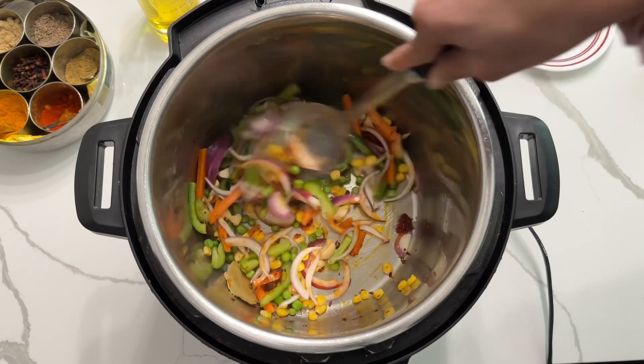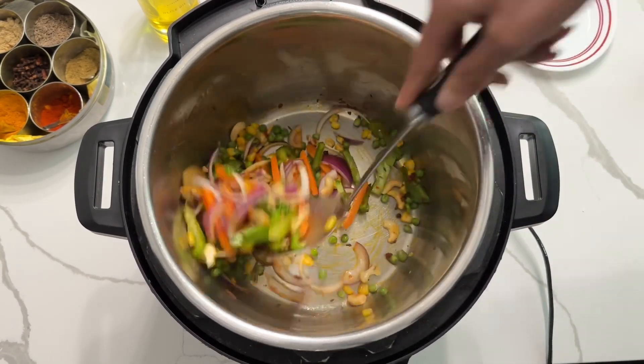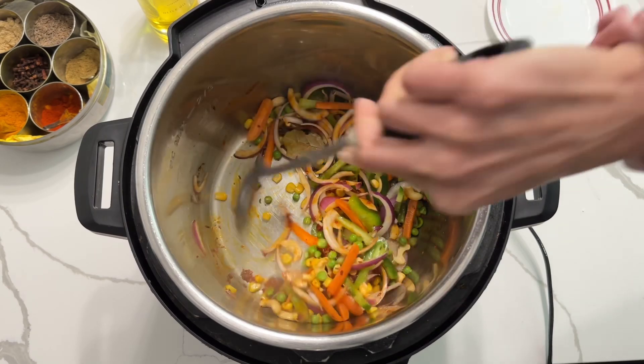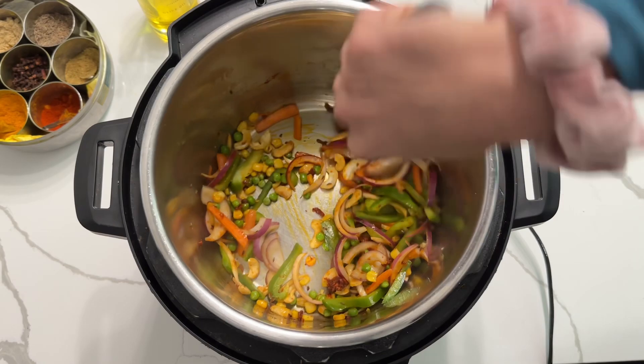I'm adding crushed garlic with red chili powder — or you can simply add crushed garlic and ginger if you'd like. I'm adding this 'lasanyo marchu' as we call it in Gujarati, which is a mixture of garlic, red chili powder, some salt, and oil.